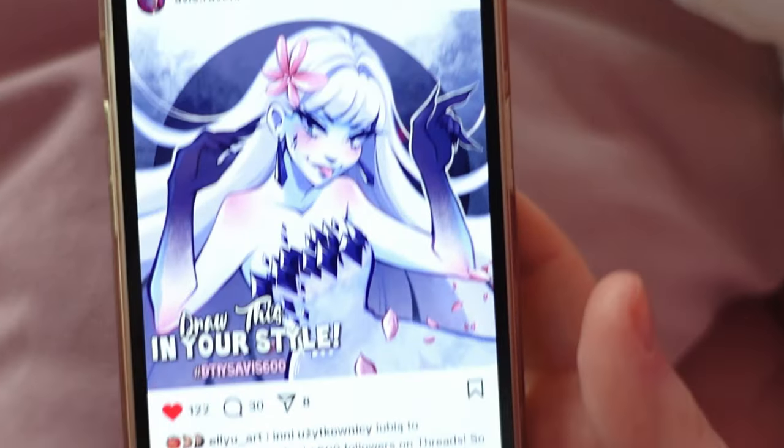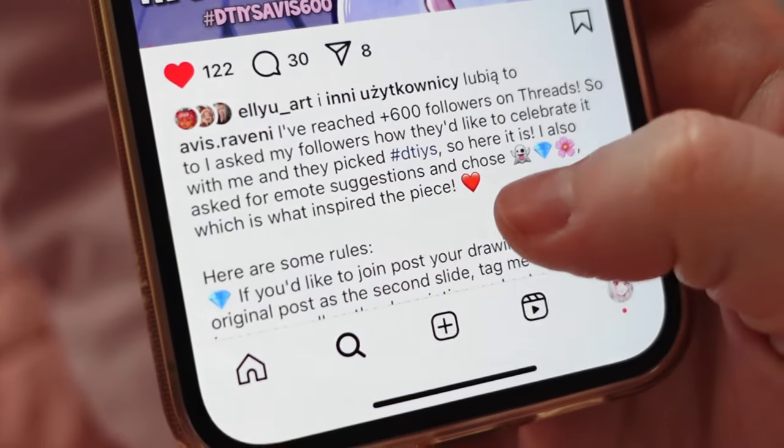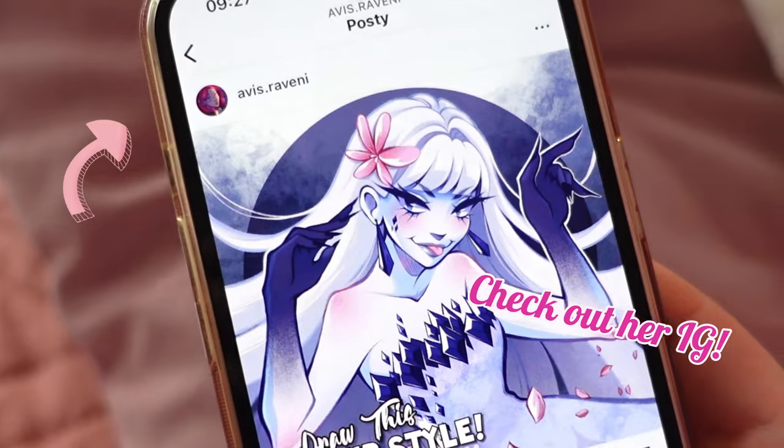Hello my lovely friends. Today I will be doing the Draw This In Your Style Challenge hosted by Avis because when I saw it, I immediately knew I had to draw it. Avis is an amazing artist and if you don't know her, check out her Instagram now.